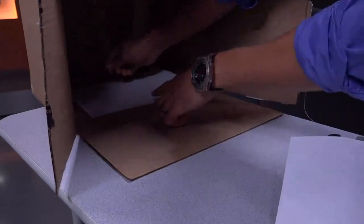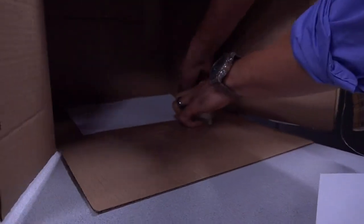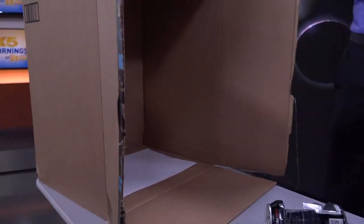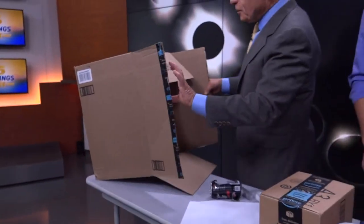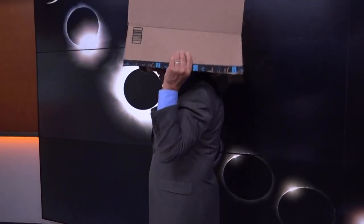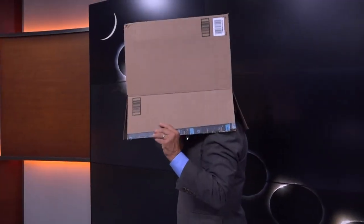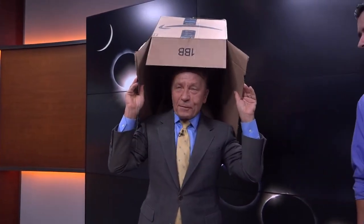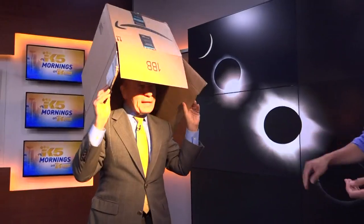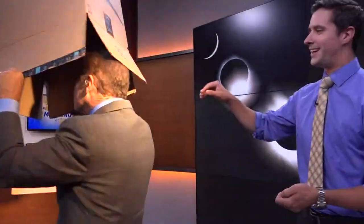Now let's see if we can actually get it to work. That's all there is to it. The instructions for using it are pretty easy — you simply pick it up, put your back to the sun, put it over your head and aim it. Since we're not quite at eclipse day, we have an artificial sun right up here, and it's going to play the role of the moon. It's a very, very bright light.